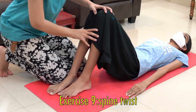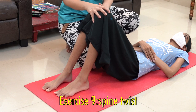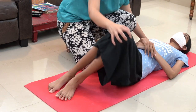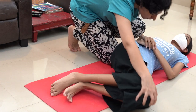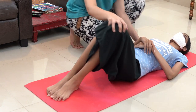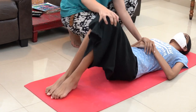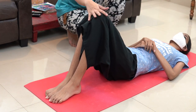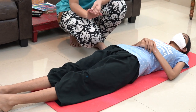Now we will do the spinal twist. Make sure that there is room for the patient to do this movement. Bring the legs together and then keep one hand at the patient's shoulder and rotate the spine from one side to the other. This encourages turning movement in the patient. Do this for five repetitions and then relax. Once done, make sure to bring the patient's legs back straight completely. So this makes up the exercises for the hands and waist.